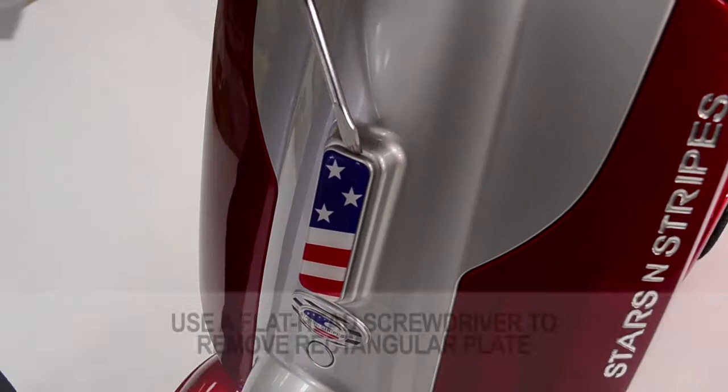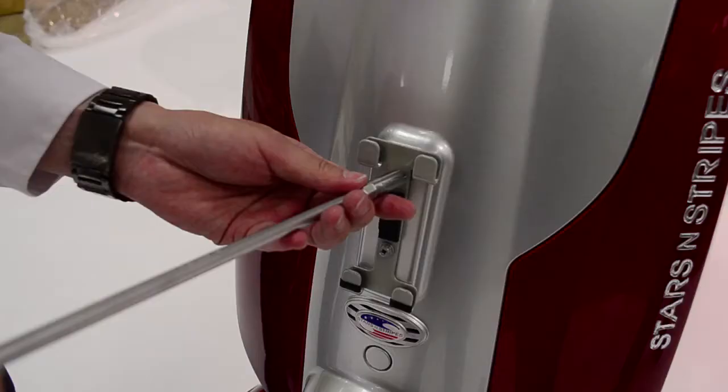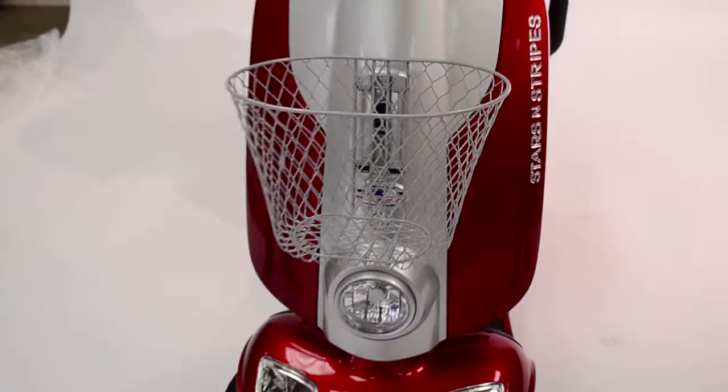Using a flathead screwdriver, remove the rectangular plate off the face of the tiller. Fasten the bracket into place with screws provided. Make sure the hooks face upward since the bracket will be holding the basket. Snap the basket into place.